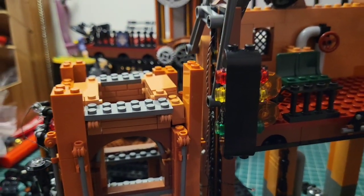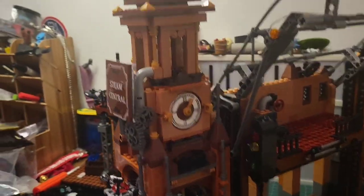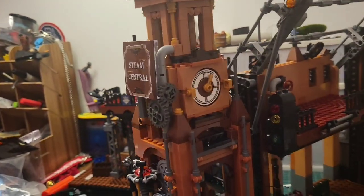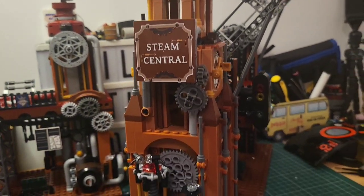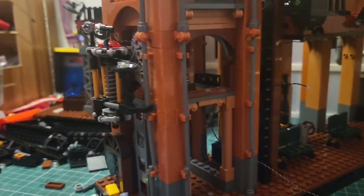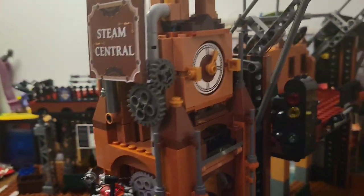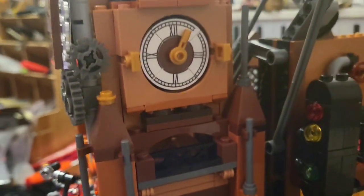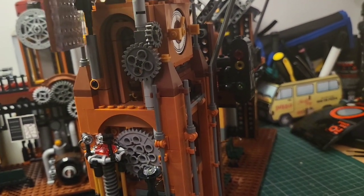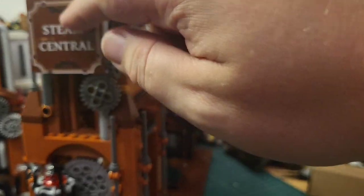We're going to build a clock tower to sit on top in stage seven. Stage seven done — wow, you can see how high up we're going now. This beautiful clock tower has been built. We've got a Steam Central sign there — it's all coming together. There's a pole that goes all the way through — it's so clever. I'm actually blown away by this. Moving the sign up you can see these windows in there now — this is stunning and we've still got a lot more detail to go.